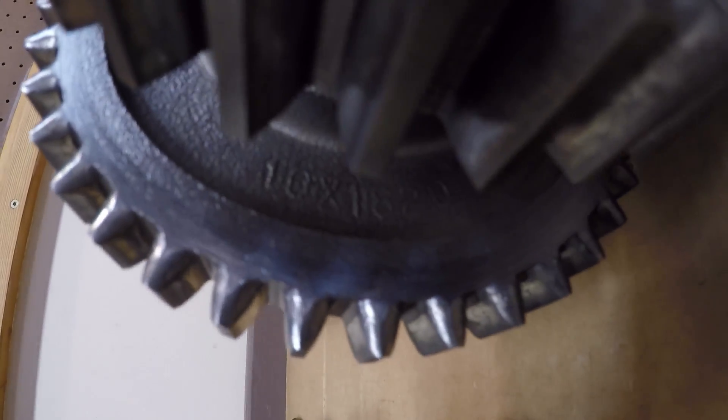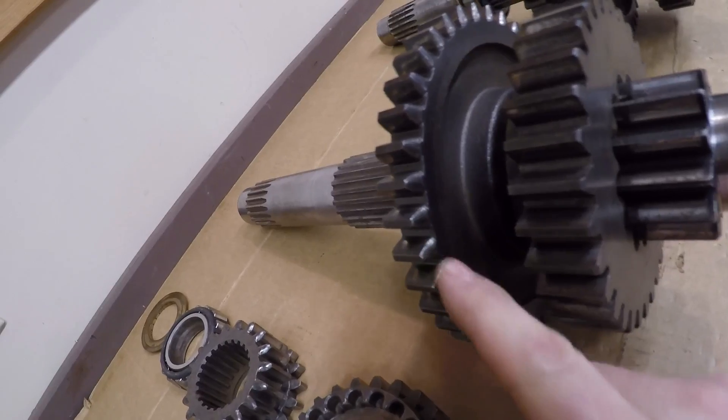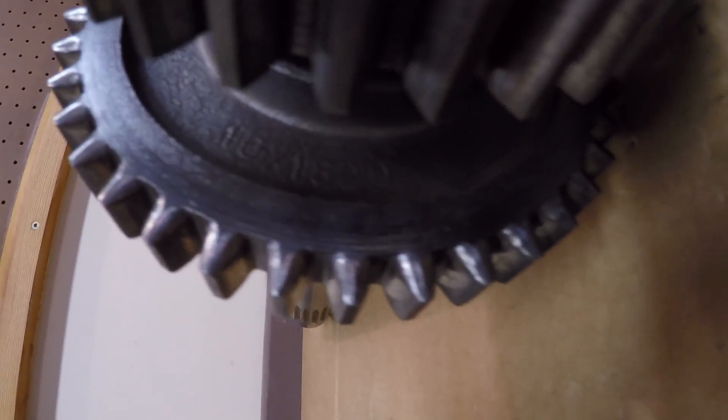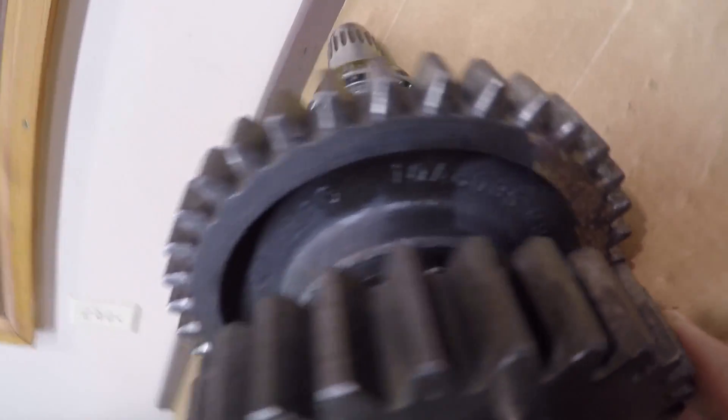We have a very faint part number in this gear — that's the only number I can find on this whole assembly. We have a 10x1820, very hard to see. Comparing that with the production version, we've got a 10A6095.